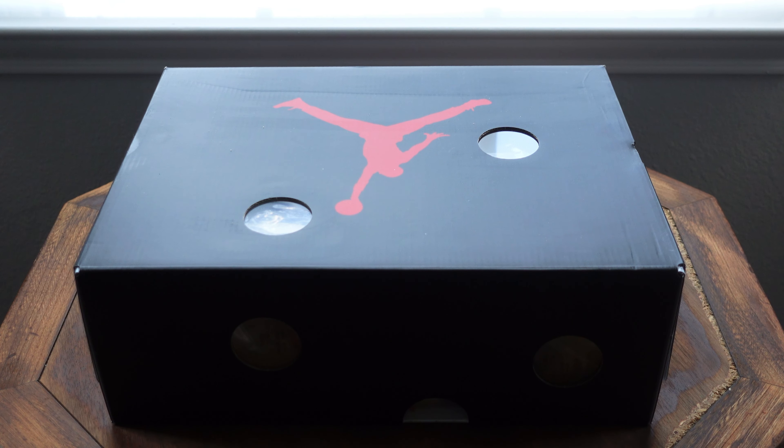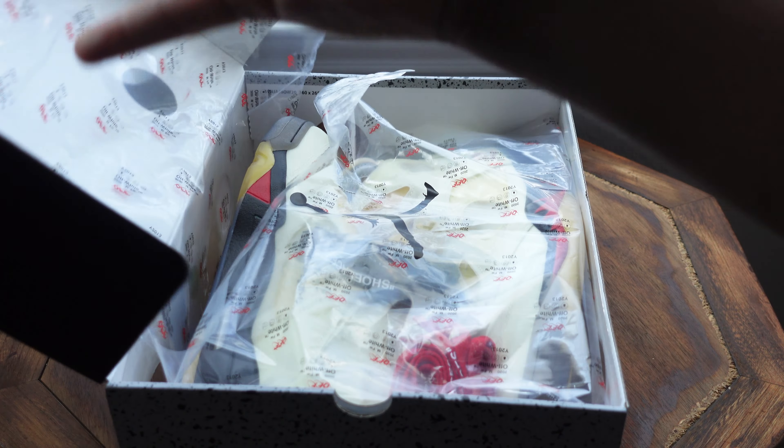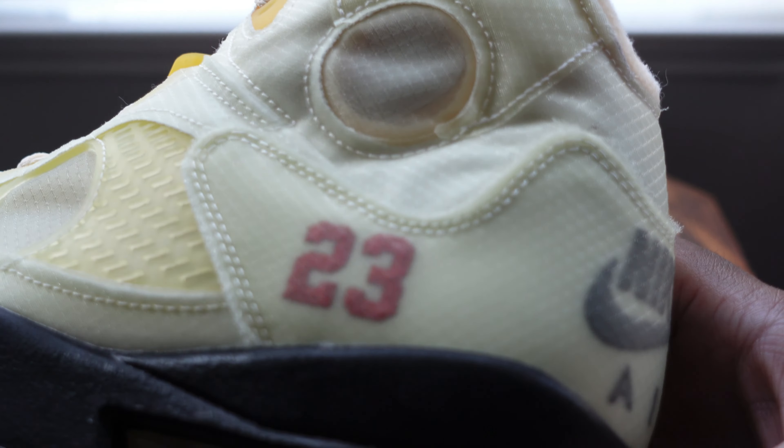As you can see, Virgil went the swiss cheese route with the design of the box. I saw a lot of people really upset about it, but for me it wasn't being different for the sake of being different — it's a cool design. You get to look into the actual shoe box and see what you're about to be rocking. It gives you a collector's feel in my opinion. Enough about the box, let's truly dive in.